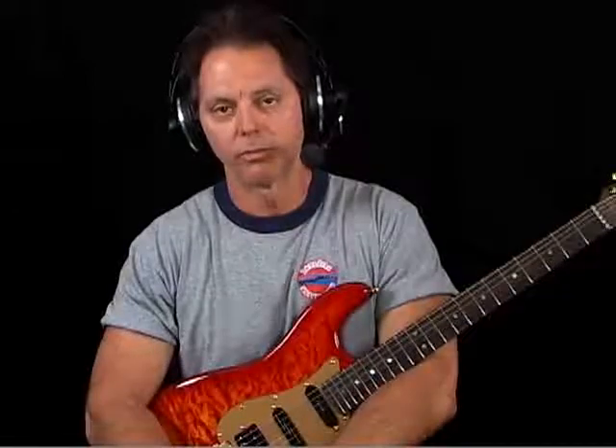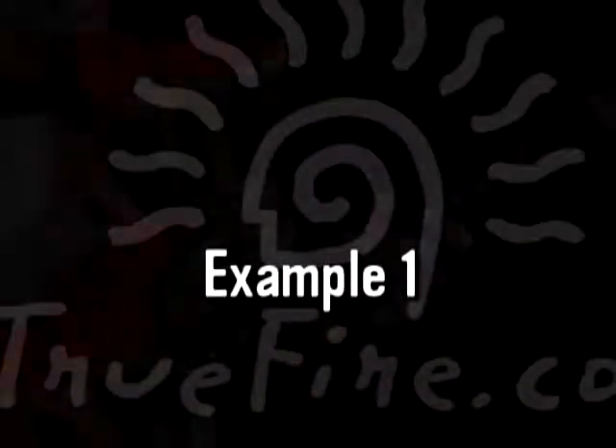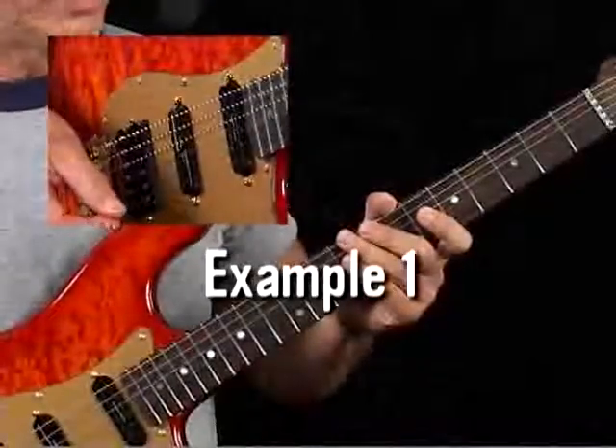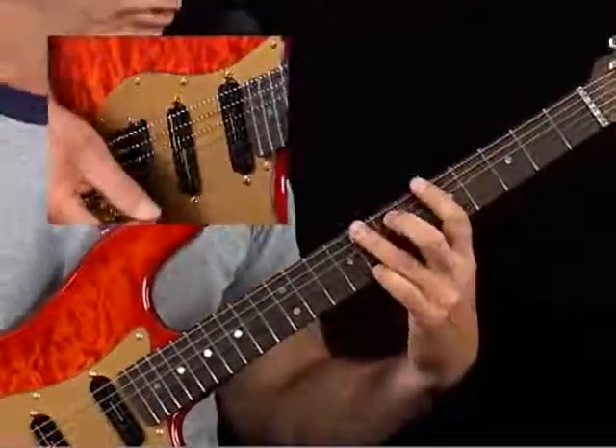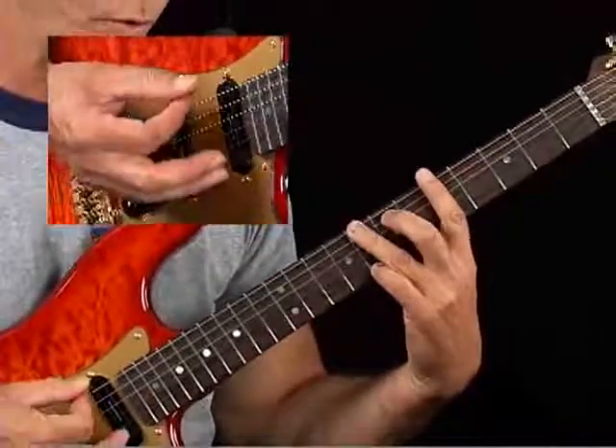We're going to take a simple C major arpeggio in the fifth position, play over two different tracks — a shuffle groove and a sixteenth note funk groove. So let's get to it. If you look at example one — and everything's tabbed out for this lesson — I have a simple C major arpeggio in the fifth position. Now it's oriented around your G form.